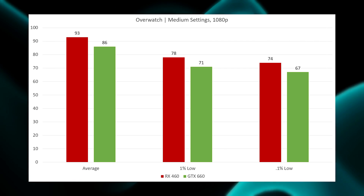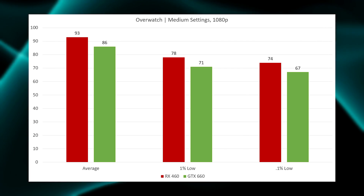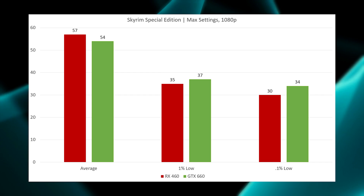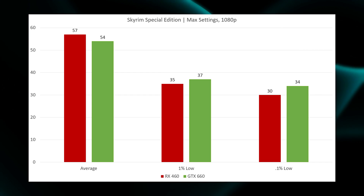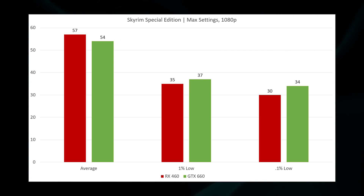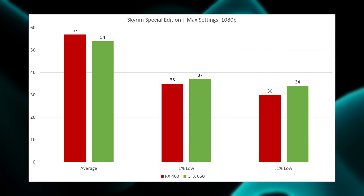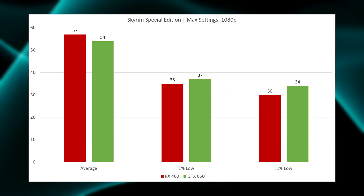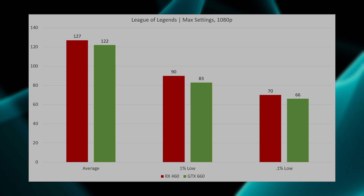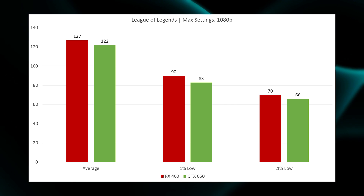Moving on to Overwatch at medium settings at 1080p, the RX 460 scores a victory in all three categories, but it's a very small victory in each case — a win's a win. Moving over to the Skyrim Special Edition, we have virtually a wash: the RX 460 outperforms the 660 on average FPS, however the GTX 660 scores small wins in the 1% and 0.1% lows, making this one virtually equal.